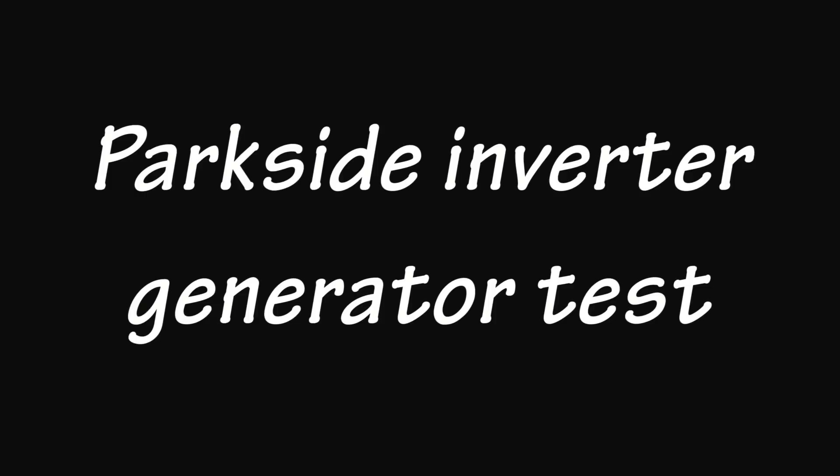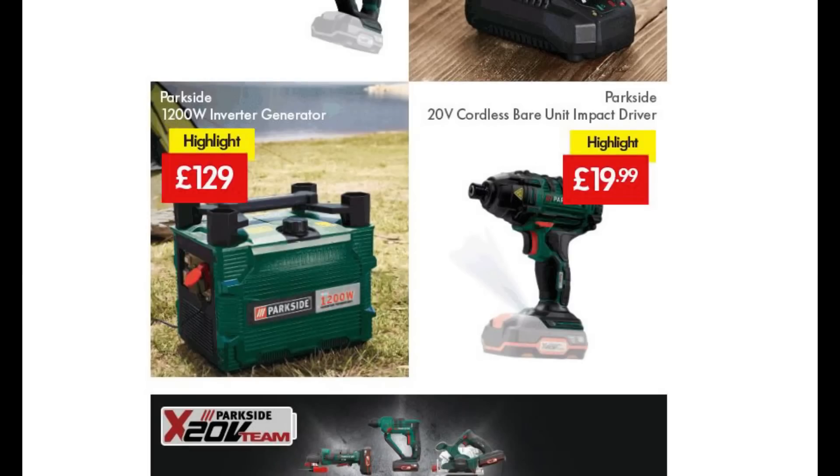Hi there, it's Chris Howard, callsign M0TCH here. I recently bought a generator from Lidl, branded Parkside, and it's a 1200W inverter generator. It looked like a good price at £129, so I went along and bought it and thought I'd test it out. It claims to be safe for use with sensitive equipment. From what I've seen it looks pretty good, but it's up to you if you decide to buy one — do that at your own risk.